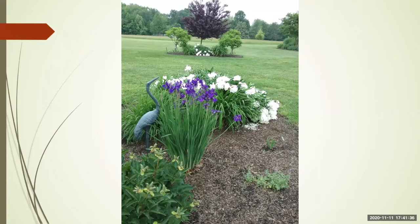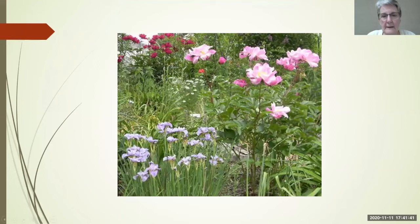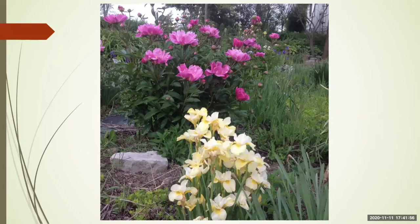In my area, Siberians bloom when the peonies bloom. Regarding chipmunks and squirrels in the northeast — I don't have any trouble with critters bothering these at all. Like all irises, they don't taste good. The foliage on beardless is tougher than the foliage on bearded, and they're relatively pest free because of that.